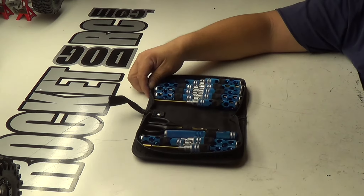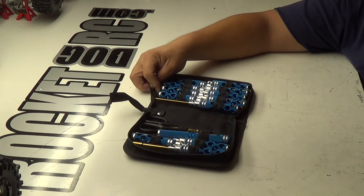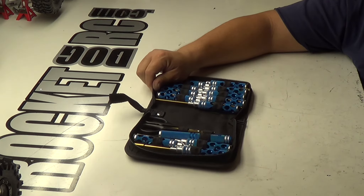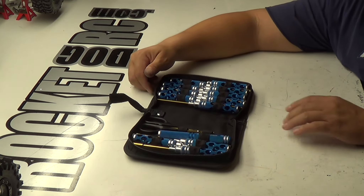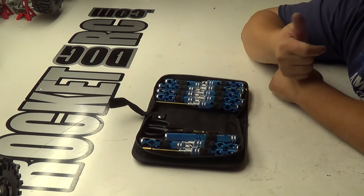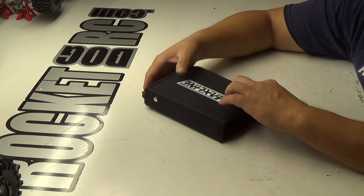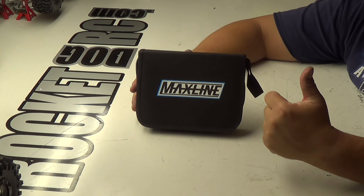Take my opinion — I'm not paid to do any of this. I do this all on my own, so it is my opinion. Take that with a grain of salt as far as that goes. Anyways, there you go guys. Thanks for tuning in. Don't forget to subscribe, hit that thumbs up button if you would please. Check them out — MaxLine Tools, AMA and Hobbies. Have a nice day.